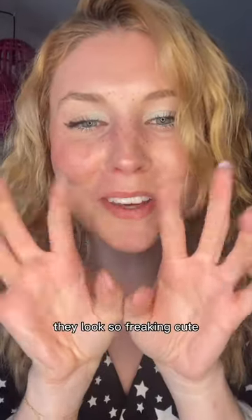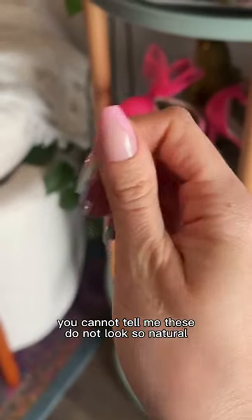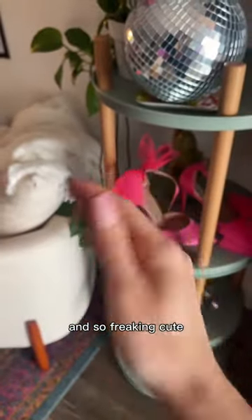I just finished applying them. They look so freaking cute. Let me show you a close-up. Here's what they look like up close. You cannot tell me these do not look so natural and so freaking cute.